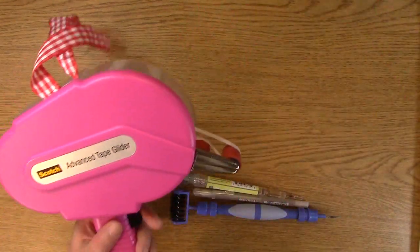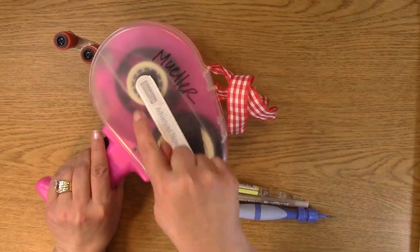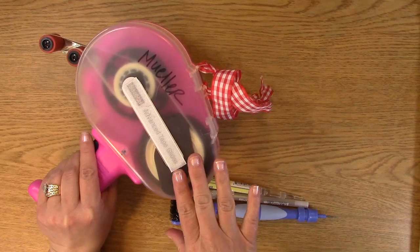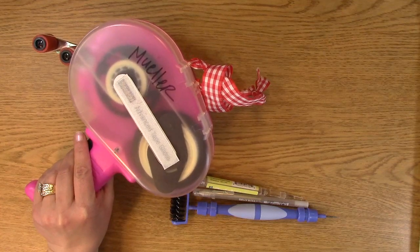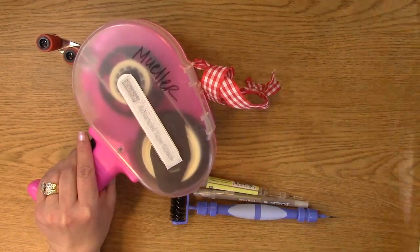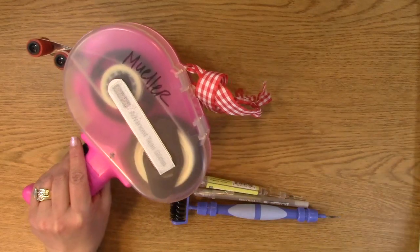We also have the ATG, which is the Scotch glue gun. It is refillable — as you can see, there is a whole bunch of adhesive you can use here. I realize it's big and bulky, but it does the job and I love it. It is my go-to no matter what. If I'm going to a crop, or a class, or whatever, yes, I do haul this with me even though it's big. These are the go-to tools that I have to have for absolutely sure.